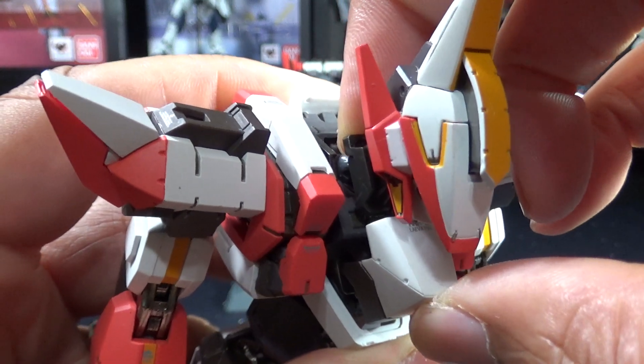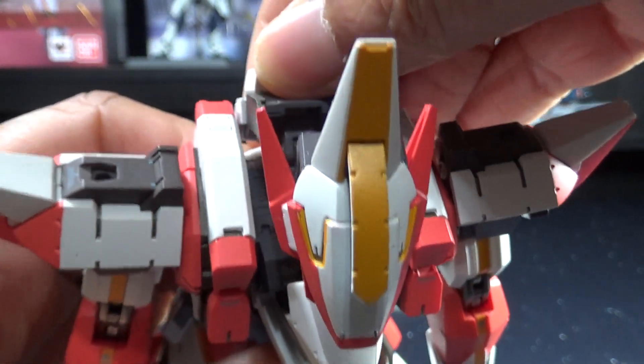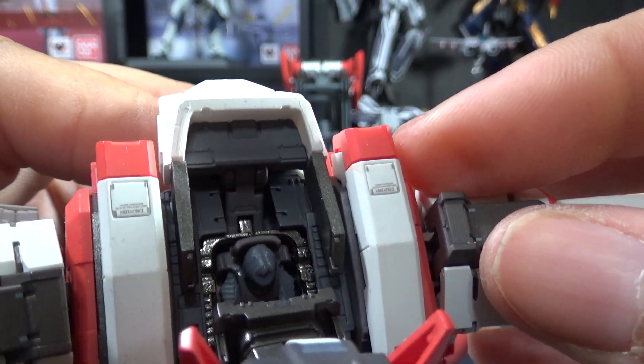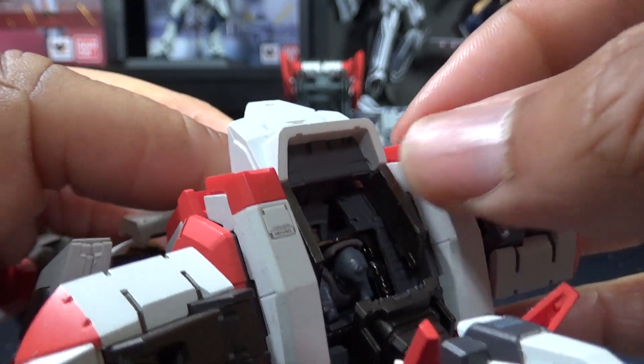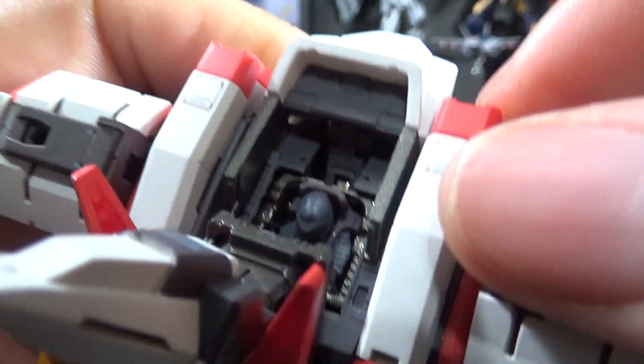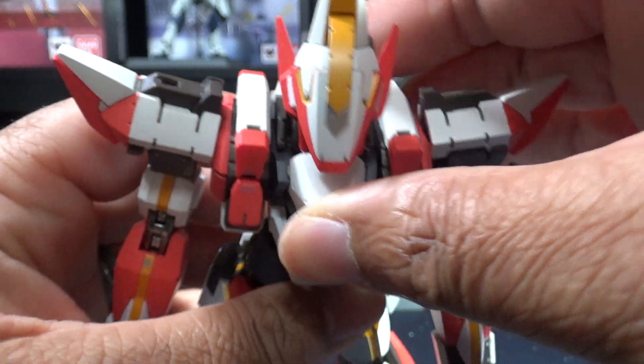Let's go ahead and open up the cockpit. The head slides down then forward and the back part opens up as well — it's on a nice little hinge. You can see the Sosuke Sagara unpainted figure there in the cockpit. It even has a few panel screens in there, no detailing on them, but I appreciate the fact that they included it.